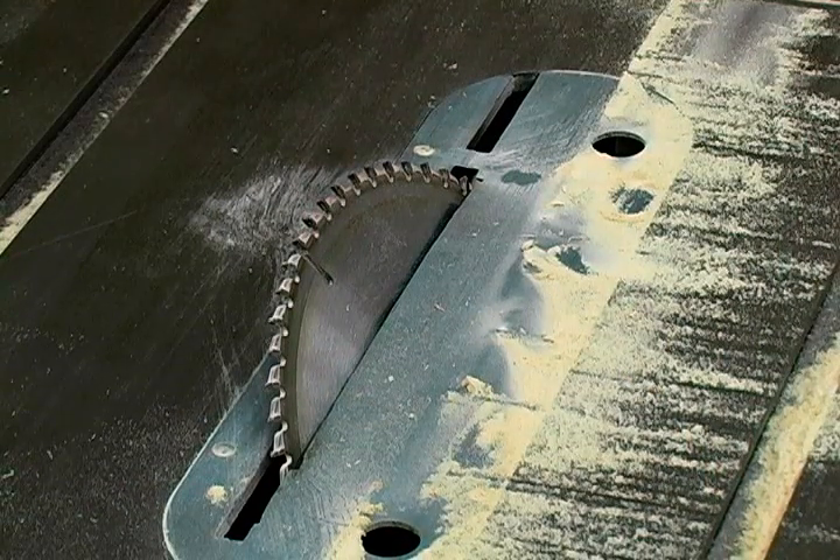Hi, this is John and in this clip I'll be talking about disconnecting power. Whenever you need to change a saw blade or perform any other type of maintenance on a tool, you always want to make sure you disconnect the power to that tool before you make any adjustments.